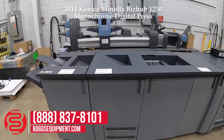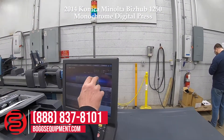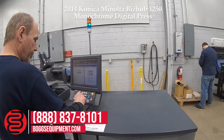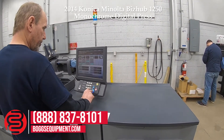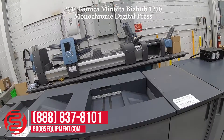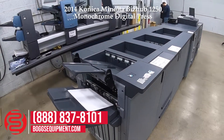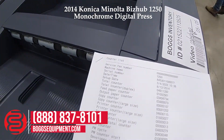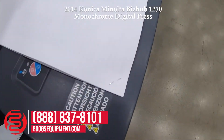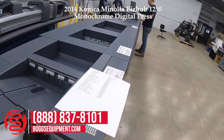We're going to run three different jobs to show functionality. The first will be just a basic staple job. You can see you got corner staples.